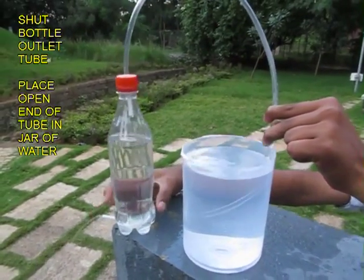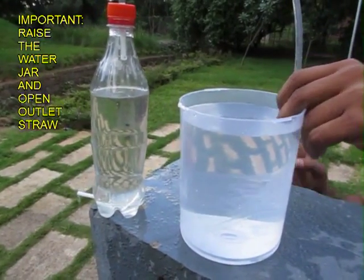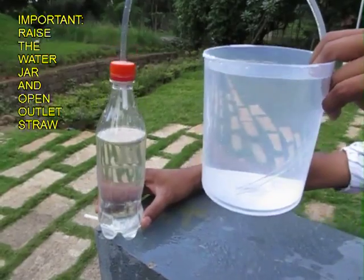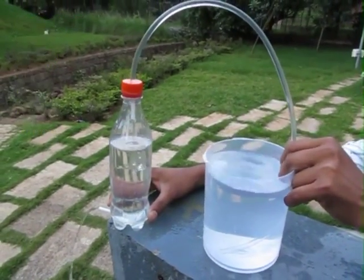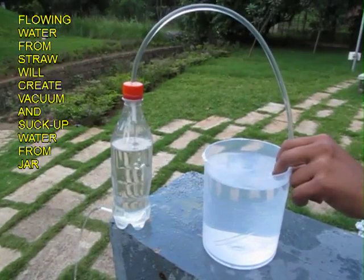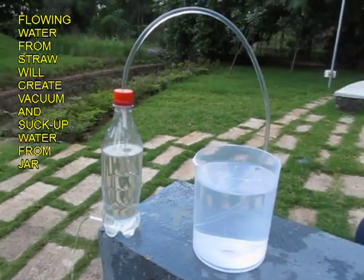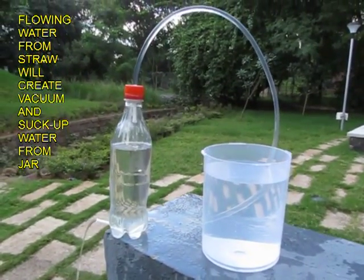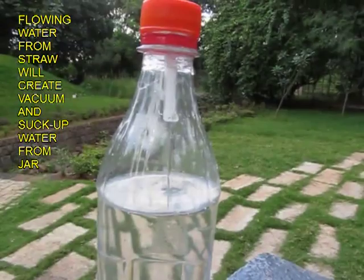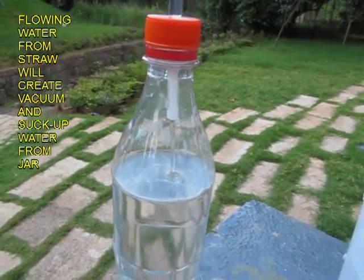Now place the other end of the flexi tube in a jar full of water and remove your finger from the straw. Now lift the jar, and by siphon action water will enter the bottle, and as the straw end is open, water will flow out, creating a partial vacuum, and water will empty out from the jar completely.